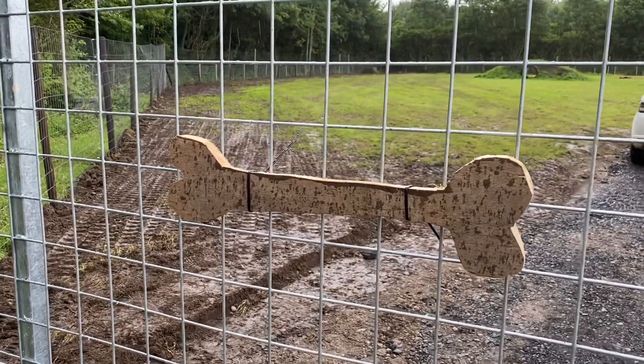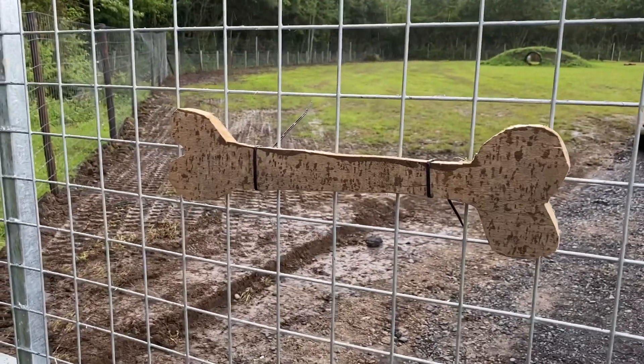We are now on day 105. The bone doesn't look rustic enough, so blow lamps.